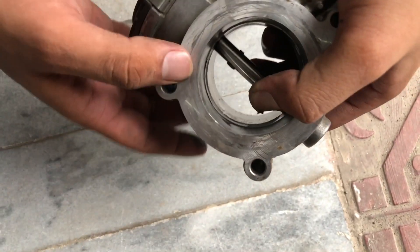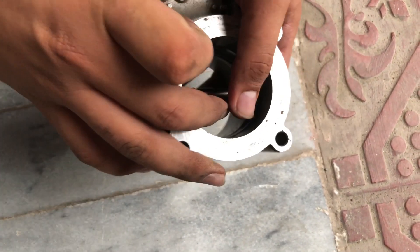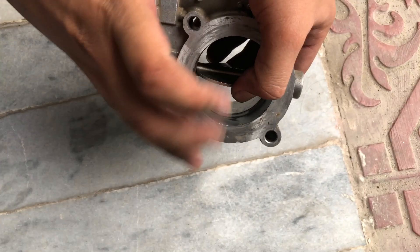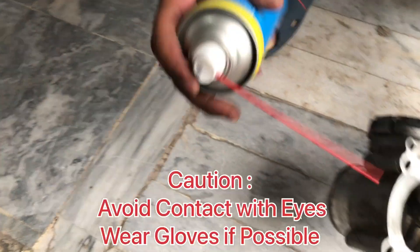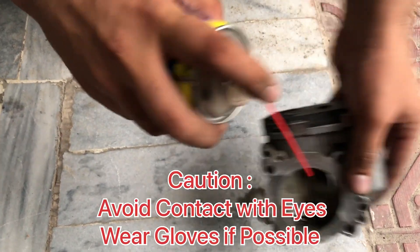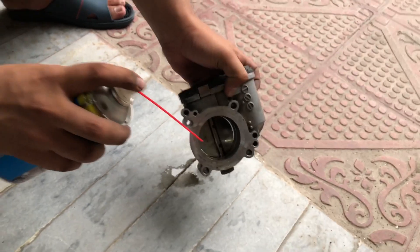As you can see, there is a lot of oil and grime deposited in the throttle body, which is causing a decrease in car performance. Use a high quality carburetor cleaner to clean the throttle body — spray from one side to the other carefully, and make sure there is no oil or dirt left on the surface.